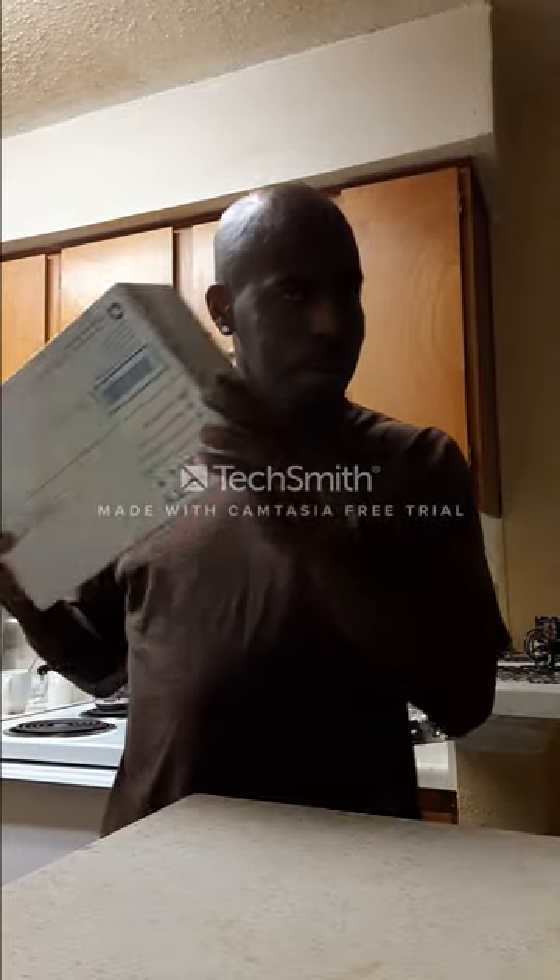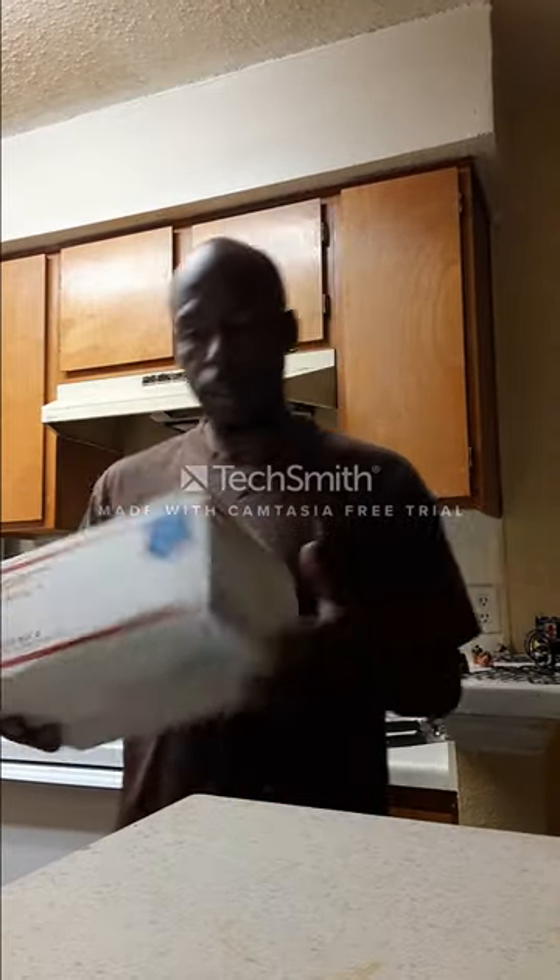Okay guys, I know you guys are as excited as I am. Something just came in the mail today. We're going to check it out. Sounds heavy. I don't know what it is, but I'm just going to check it out and see what it is.